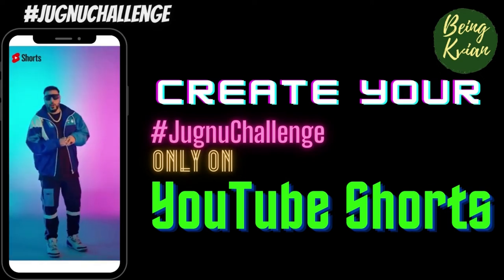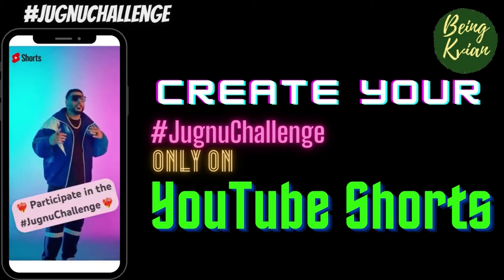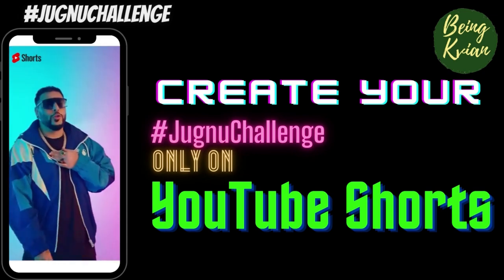Then, step number four — you have to do it! So go now and take part in the Jimnu Dance Challenge, because my new song, Jimnu, is out now.